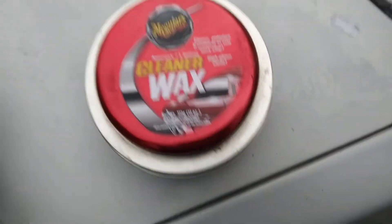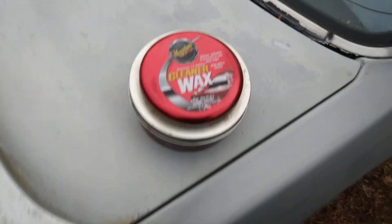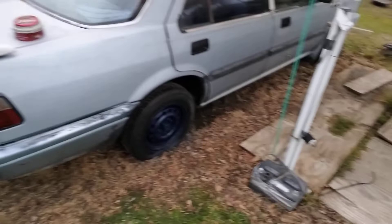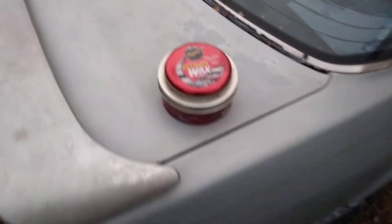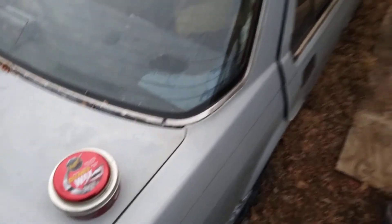This right here is Meguiar's Cleaner Wax. I'm trying to tell y'all, you want to bring out some light color paints — like here on my Honda. I applied it on this whole side. I'm about to show y'all — apply this wax on your car, let it sit on light colors. I'm talking those light color paints.